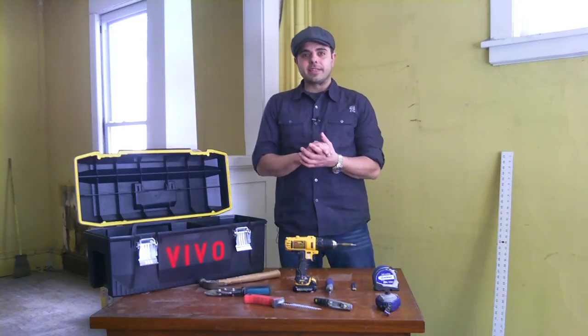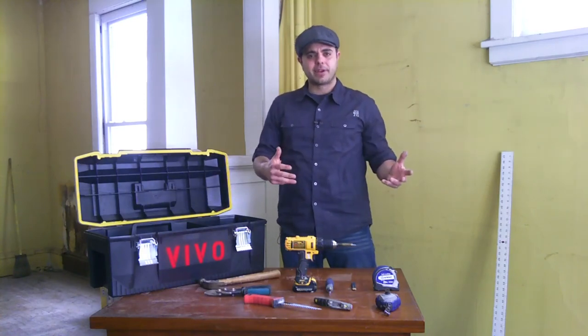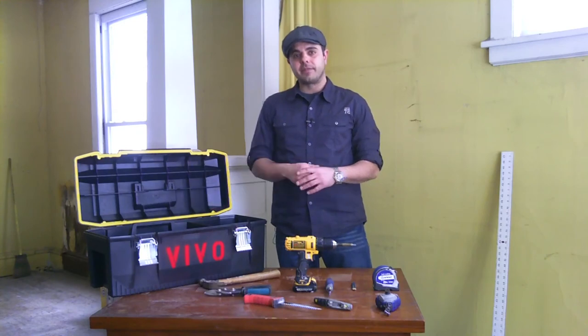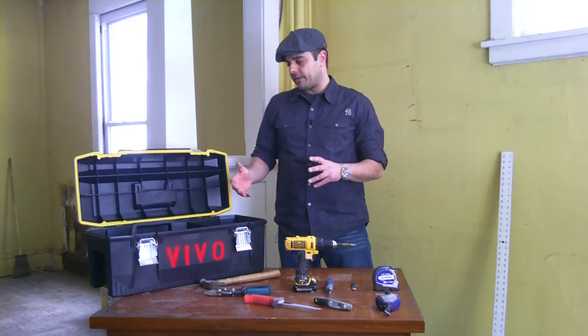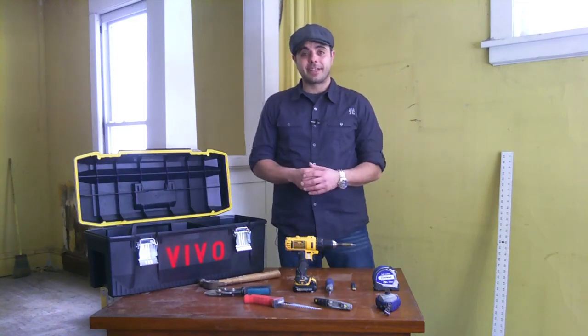Well, that, my friends, is a basic toolbox for drywall or to hang sheetrock. You can get this printable checklist off of our blog site at vivodesigns.net. If you have any other questions, feel free to contact us. Otherwise, I'll see you on your next project.